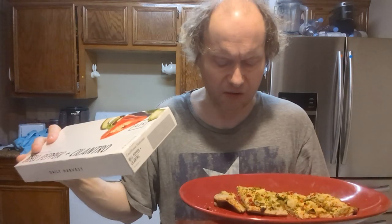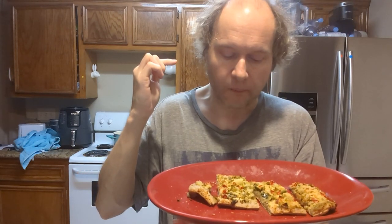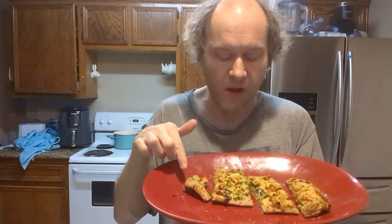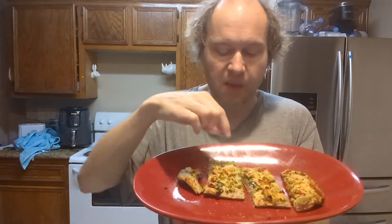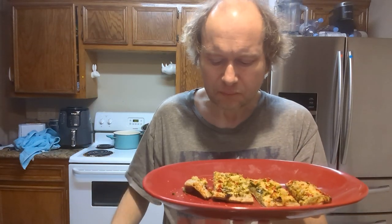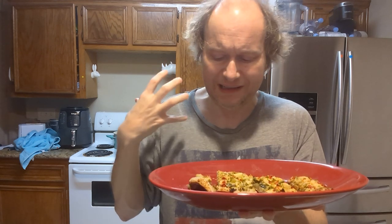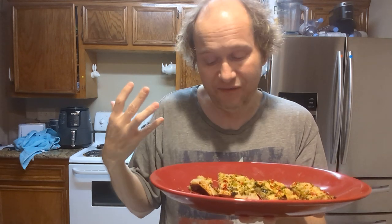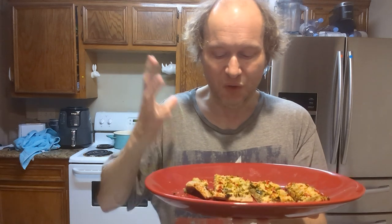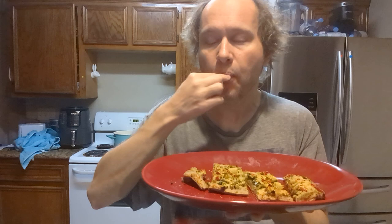There is a little bit of bitterness that I'm tasting, which is not bad. But it looks like there is cauliflower on the crust and cauliflower on top too — that's too much cauliflower. I don't hate cauliflower, but it kind of overpowers everything. You don't taste all the other stuff like the red bell peppers.